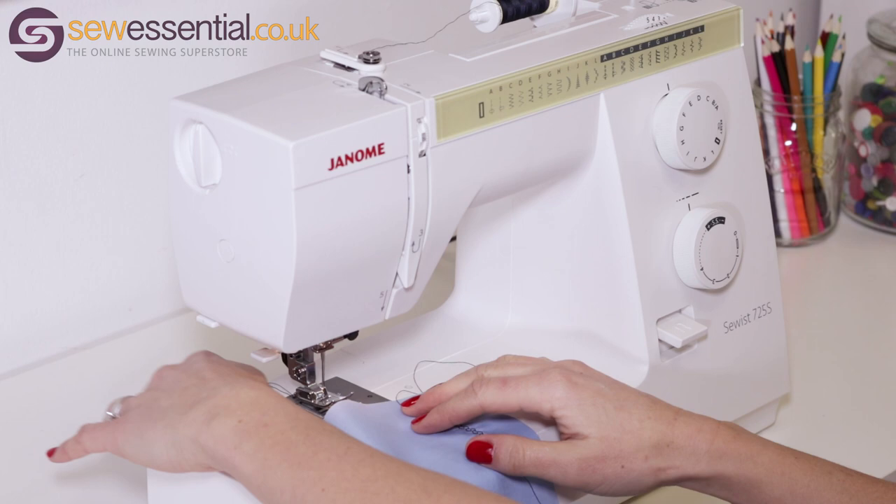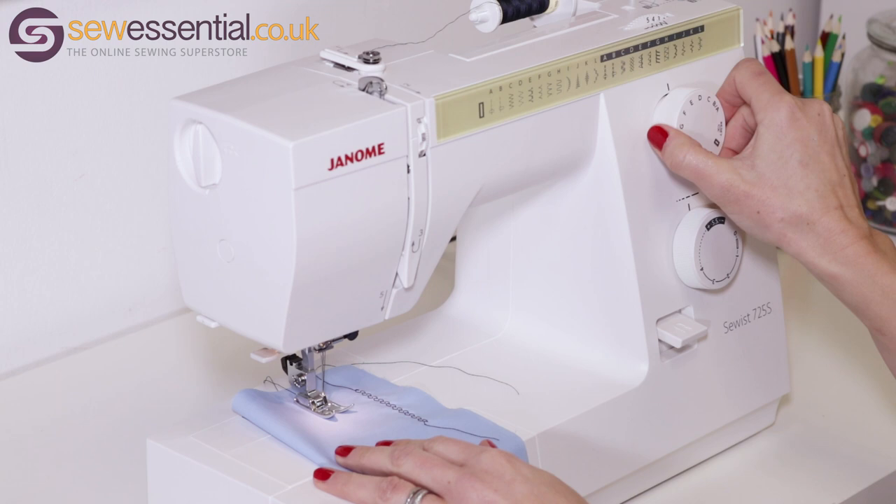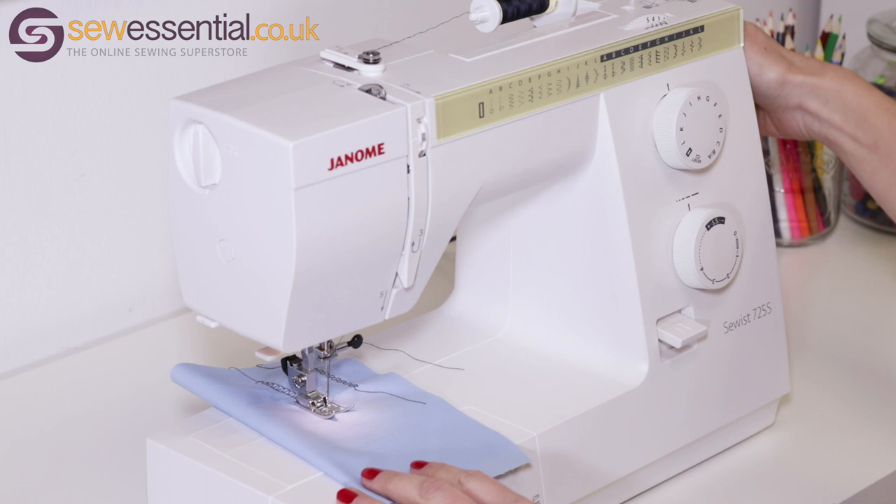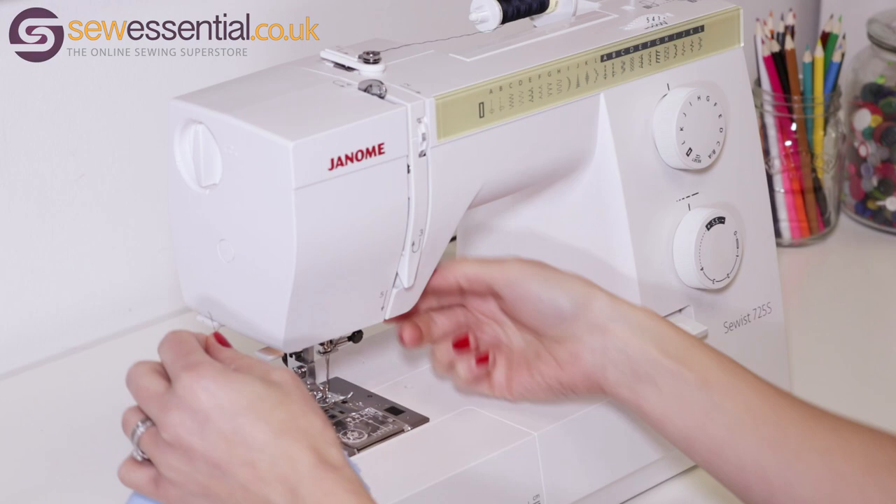I'm going to do another stretch stitch now. Put my foot down, choose the relevant stitch — I've still got the length on SS — and continue stitching. You can see that in just a matter of minutes I've demonstrated five stitches, showing you how easy this machine is to use.